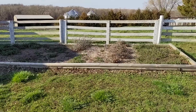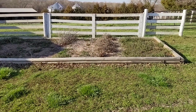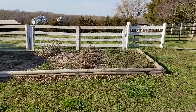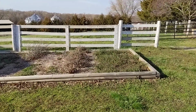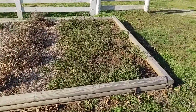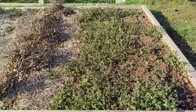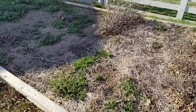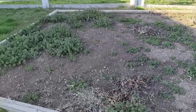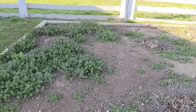The last thing we've got is this raised bed. I was waiting for the weather to change to see what actually came up in it, and it looks like it's nothing but weeds. So we're going to clean this out hopefully this weekend and get some good stuff going in there.